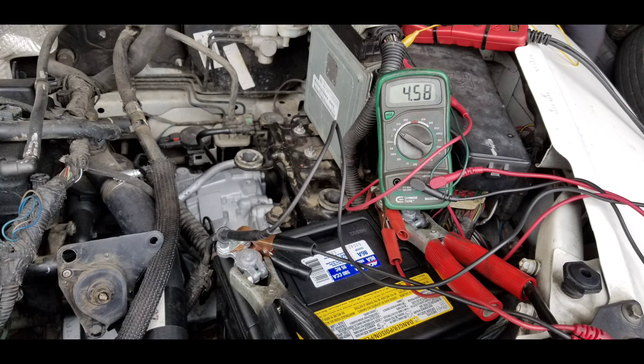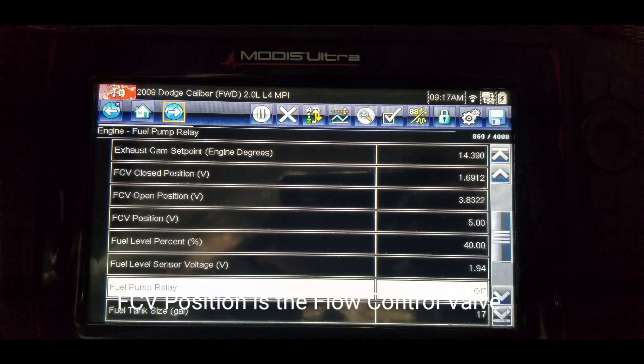Now let's hook up a scanner and look at this data — the voltage should be very similar, close to the 5 volt scale. With the scanner connected, the flow control valve position reads 5 volts. This constant 5 volts, higher than 90% of the reference, is what's triggering the sensor circuit high input fault. For reference: the valve in a closed position should read a minimum of 1.69 volts, and when fully open it should read approximately 3.8 volts. We're reading above 3.8 volts, which is setting the high input trouble code.